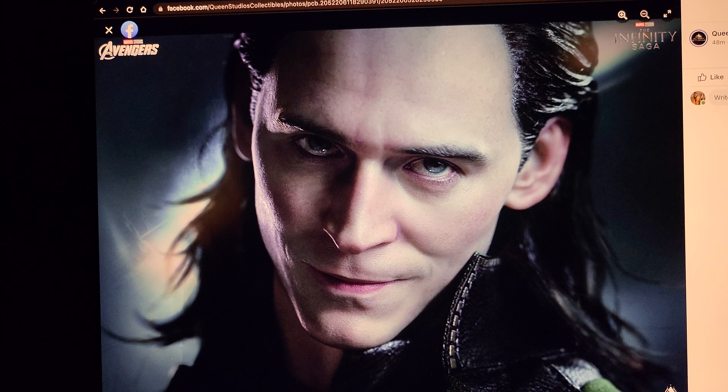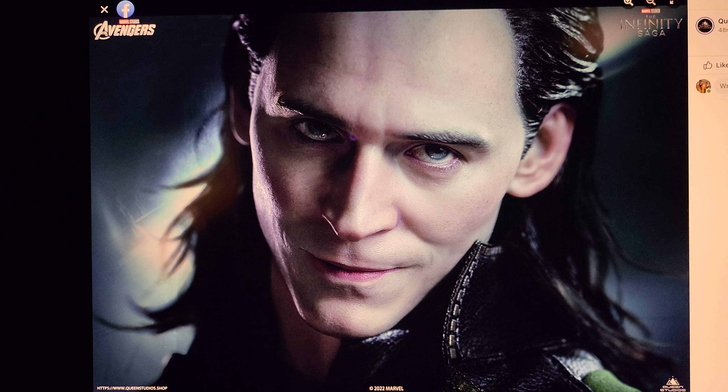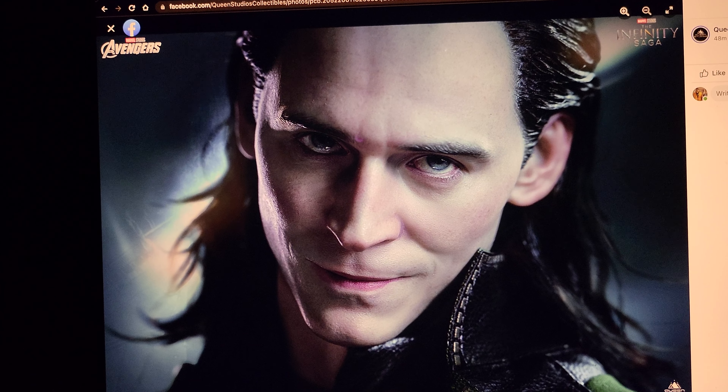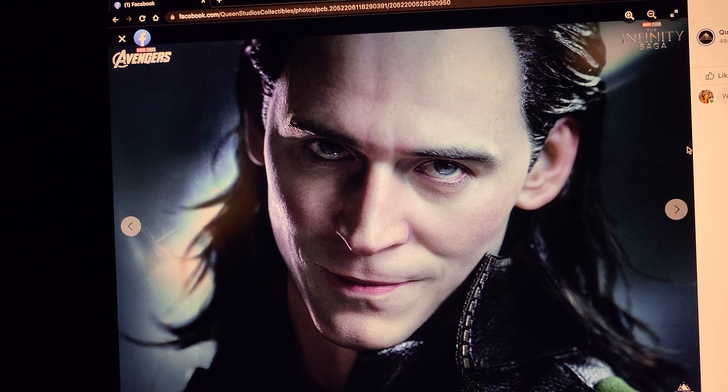Here it looks like they've done a really hyper-realistic portrait. That was their focus on this statue. And this, to me, seems like it's from the opening scene of when Loki first appeared through the portal, you know, with Nick Fury and Hawkeye.